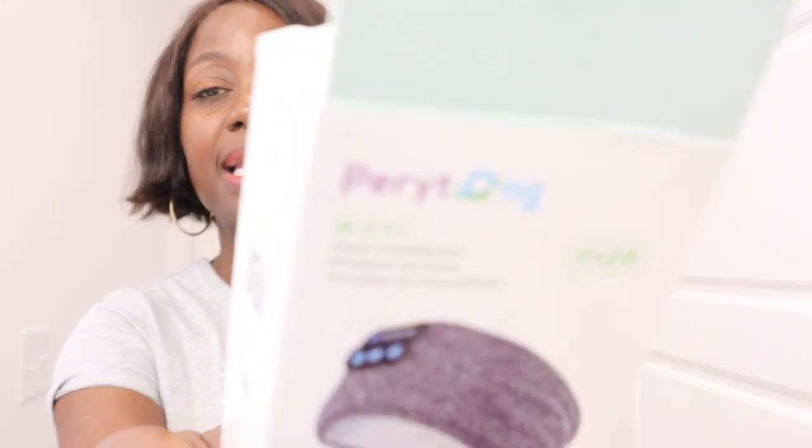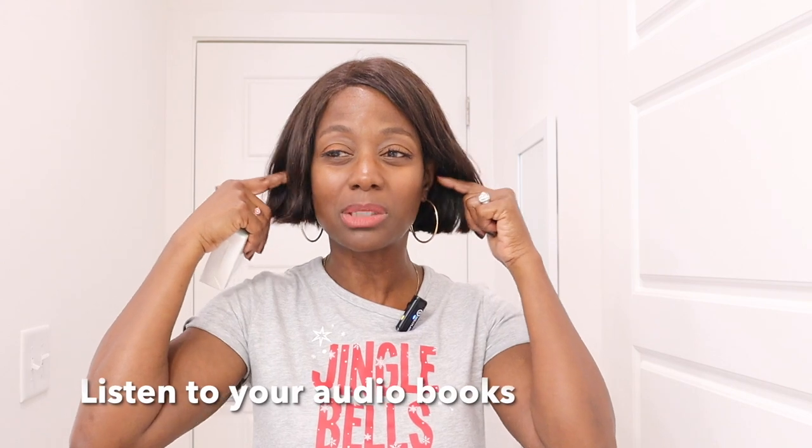So that's it guys. It's called Perytong — that's the name — and it is on my Amazon storefront. So if you'd like to get something like this for insomnia or for walks, it's really soft too. You don't have to worry about earbuds falling out or being uncomfortable. I've had it for quite some time now and it's by far still one of the number one gifts I've ever gotten. It's just so practical.